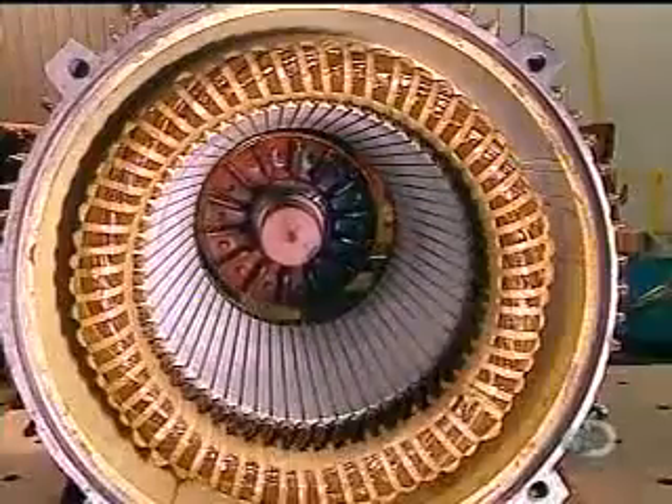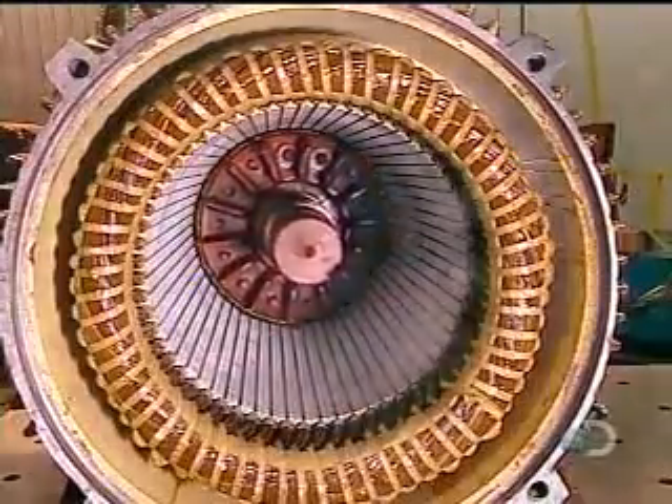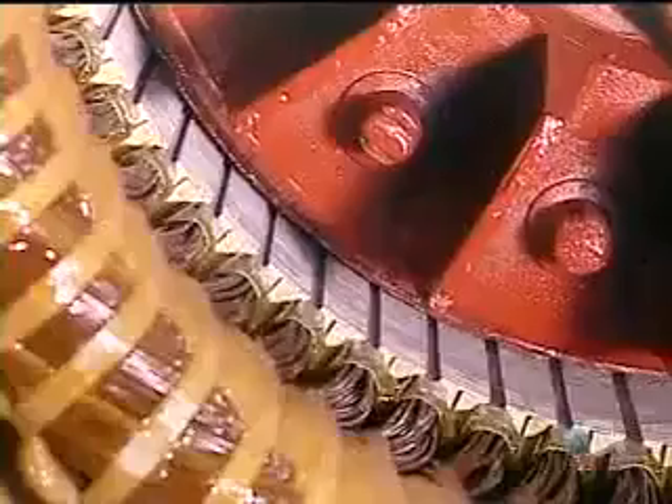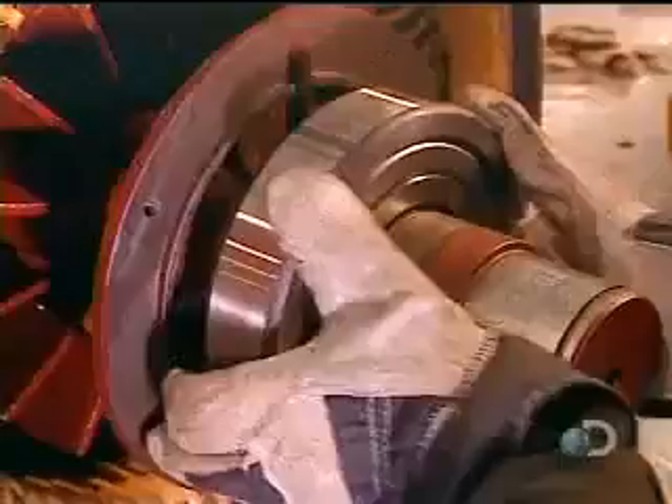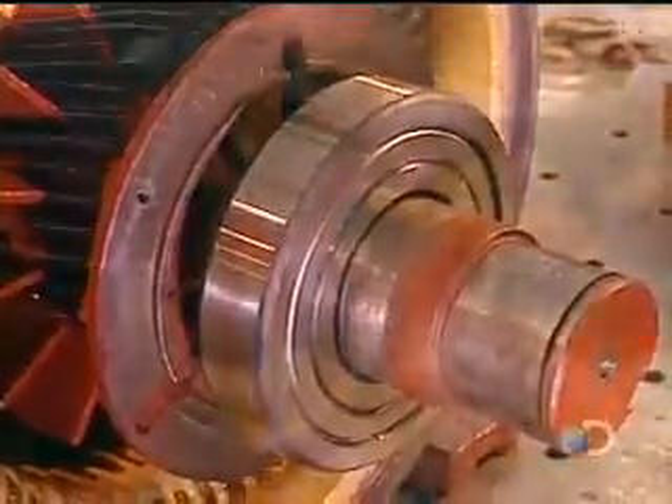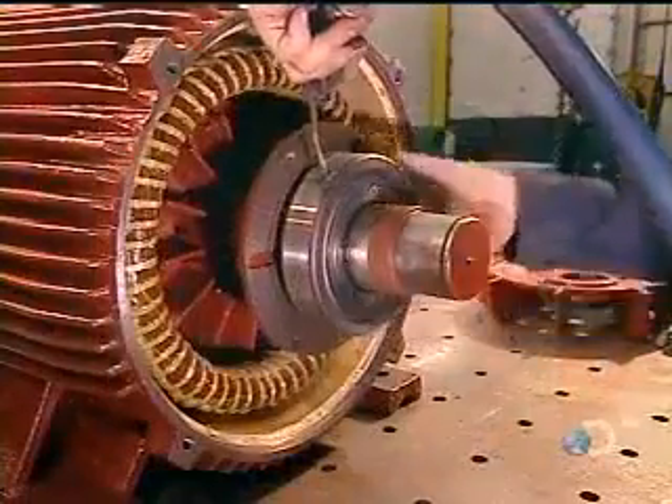They slowly slide the rotor into the stator, careful not to damage the stator coil. The rotor will turn on steel bearings. They heat these bearings to expand them so they'll install easily, then blow cold air on them to shrink them to a tight fit.